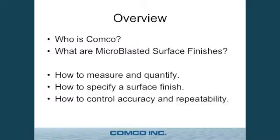First we'll talk about who Comco is and then I'll show you what these microblasted surfaces are. And once you have an idea of how you want to use it, you need to make sure that you can actually quantify that surface — how to specify it on the drawing, and then in production how to make sure that you get that same surface again and again.